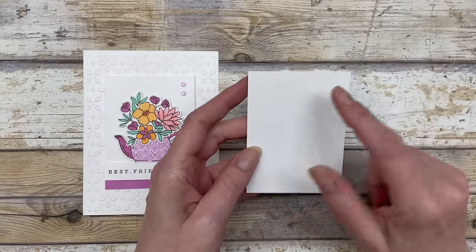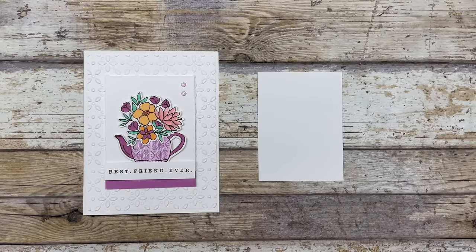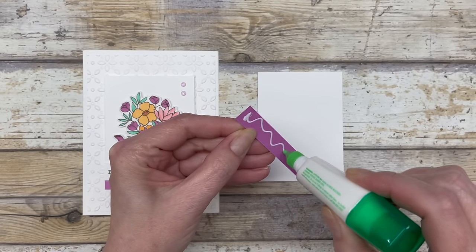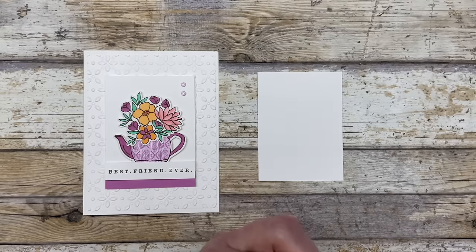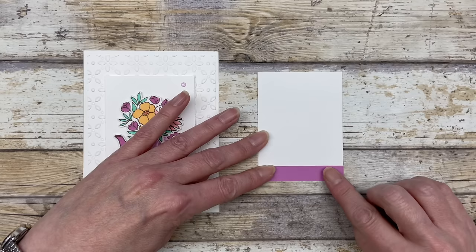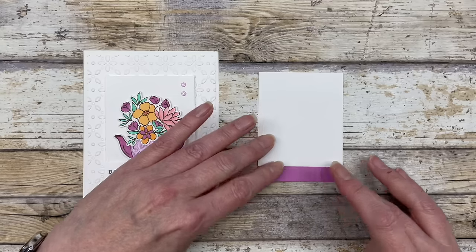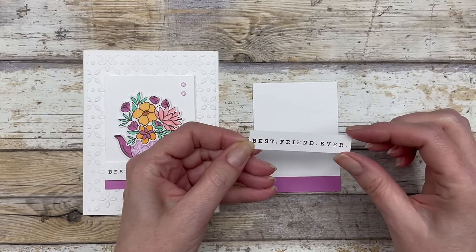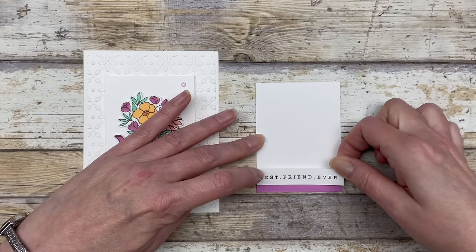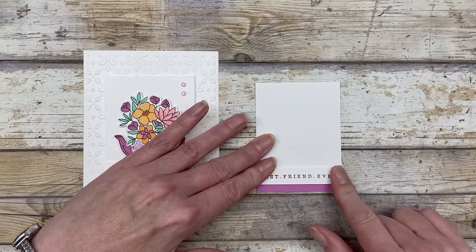The next thing I did is I cut a two and three quarter by three and three quarter inch piece of white cardstock. I just added a little strip of the Petunia Pop cardstock on the bottom — just a half inch by two and three quarter inch piece. We'll just add that little bit of color here on the bottom. The next thing I did is just stamp a little greeting, which is a half inch wide by two and three quarter inches long, and I'm just going to pop this up over the top of the little color added to the bottom.